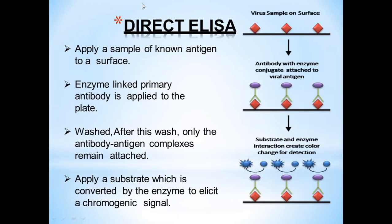Direct ELISA: A sample of known antigen is applied to a surface. The enzyme-linked primary antibody is applied to the plate. After washing, only antigen-antibody complexes remain. The substrate is then added, which is converted by the enzyme to elicit a chromogenic signal.